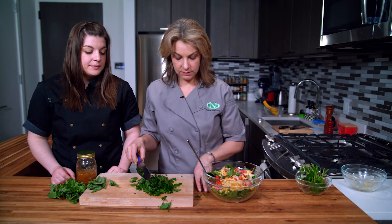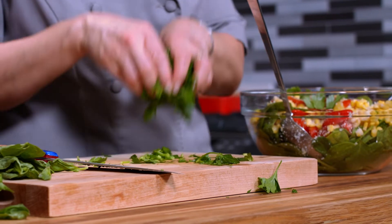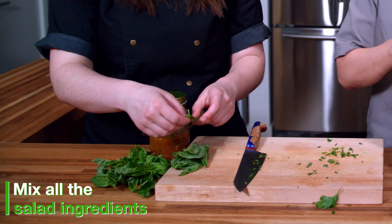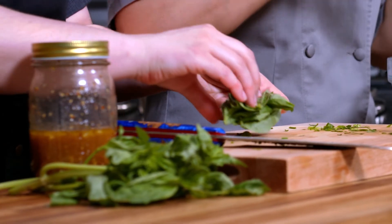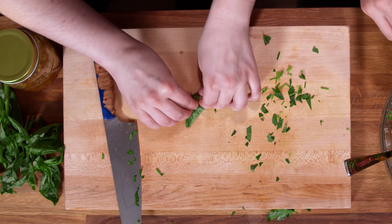I've just rough chopped the parsley — it doesn't have to be pretty. I'm going to add it right in there and mix it around, then we're going to add in some basil as well. I pulled all the big leaves and it's easiest if you stack them on top of each other and roll them — this is known as a chiffonade, meaning ribbon-like slices.